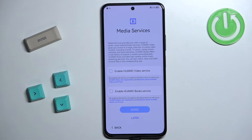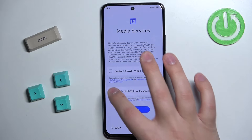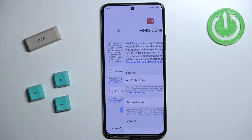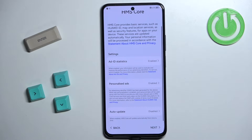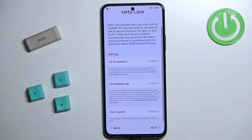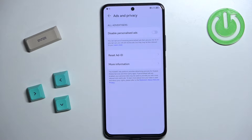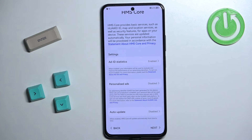Now we need to select whether we want to use the Huawei Video service and Huawei Book service. If you want to use them, check the boxes; if not, tap on Later to skip. Here we can also enable or disable some features for the HMS Core, such as ad ID statistics and personalized ads. Select the options you prefer and then tap on Next to continue.